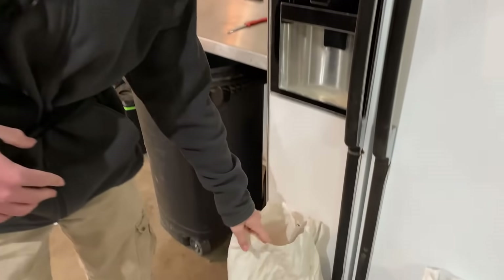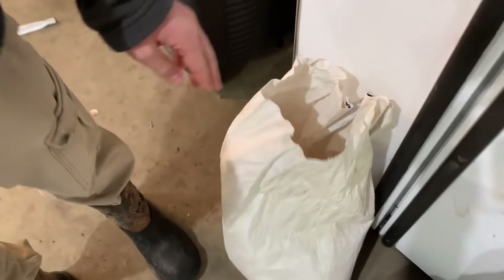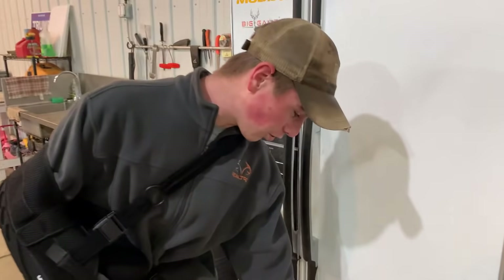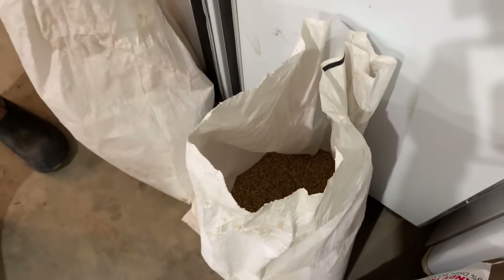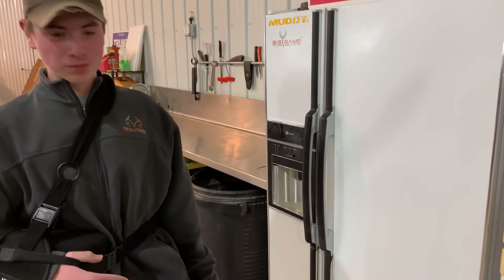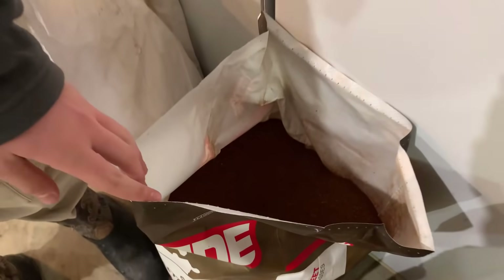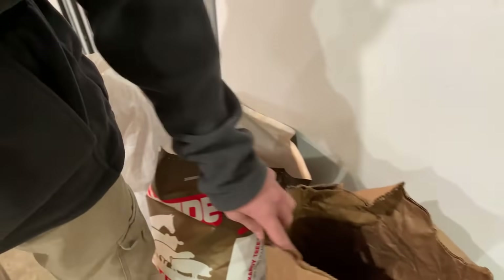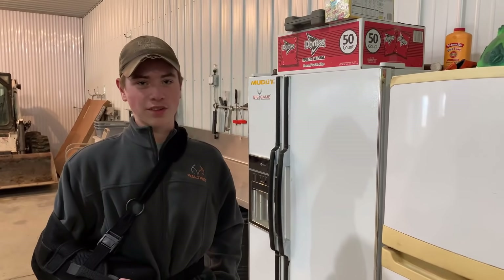Here we got just some whole kernel corn, got it from a local farmer. Then here we got some oats — you can also buy quick oats but I prefer using regular oats like they do with cattle. These two we don't use as much of. These next two are pretty big ingredients: dried molasses and poultry layer concentrate. It's very good with the calcium, helps the deer get all their vitamins and everything they need.